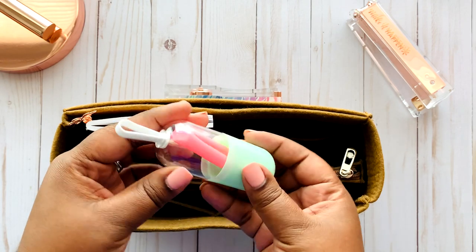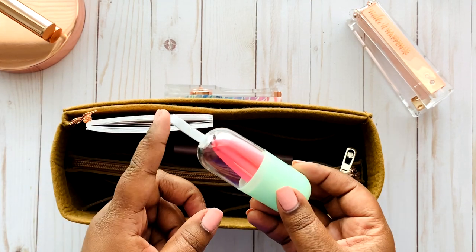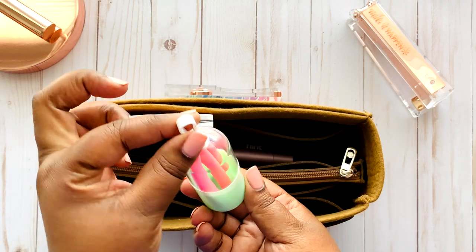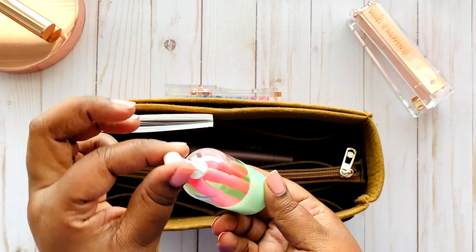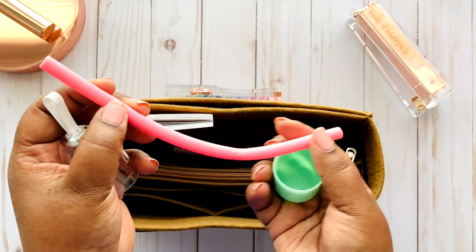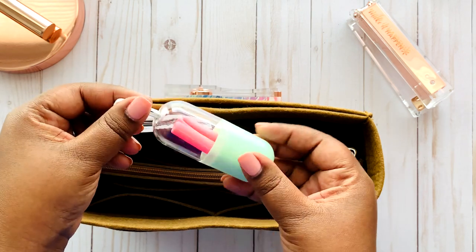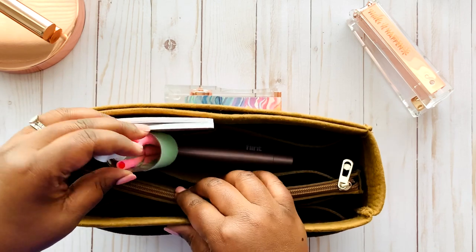The next item is something people don't often think about. I got it from a FabFitFun box last summer — it is a straw holder with a silicone straw on the inside. You can attach it to your keychain or keep it in the organizer. It just pops open and you take out your own personal silicone straw, so you don't have to worry about a straw at a restaurant. I keep it at the bottom with the lint roller since I don't use it frequently enough to need it at the top.